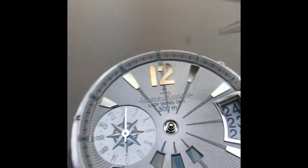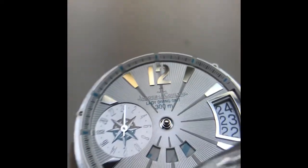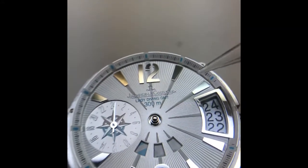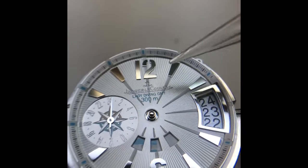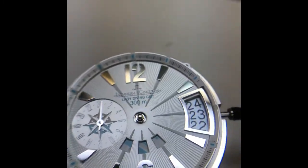I already removed the minute hand and hour hand. This is your open date indicator, so we can set the time regularly. When we pull the crown out once, the hour hand moves independently and snaps per hour — it will go from 12, 1, 2, 3, 4, 5 — and that lets us independently set the time from the GMT.